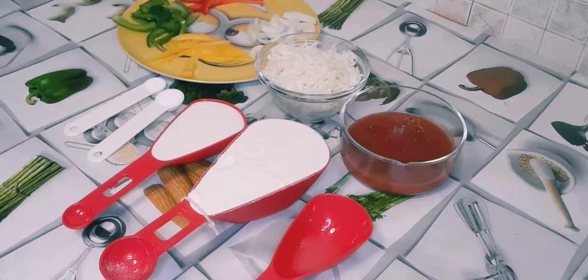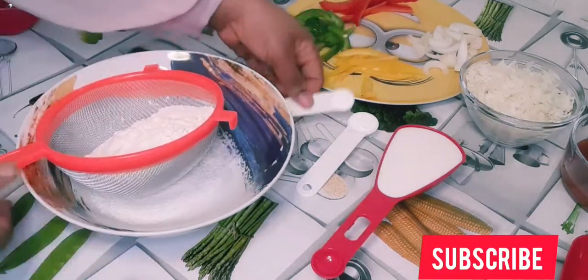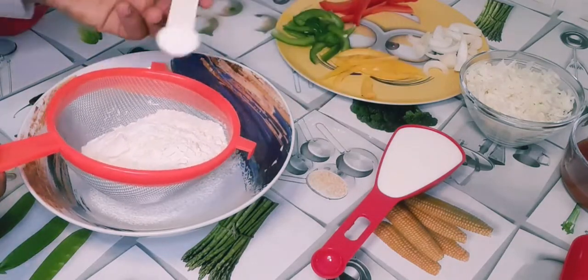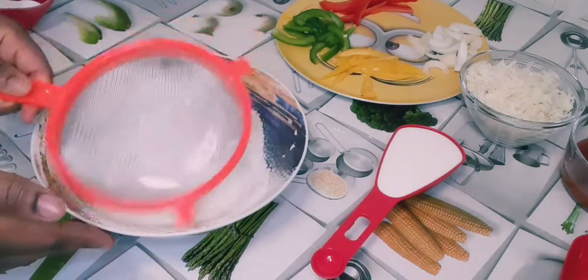Before I get started, I'm going to sift all my dry ingredients together. I'll mix all the ingredients and create the dough.